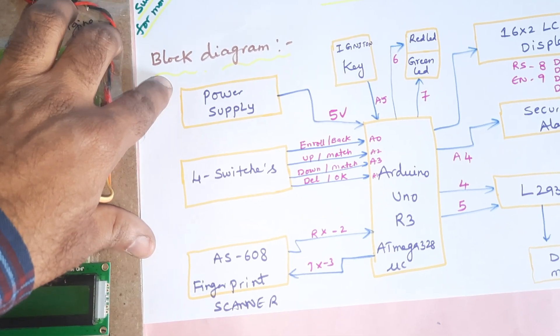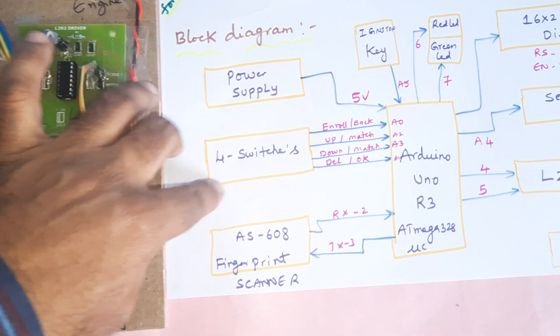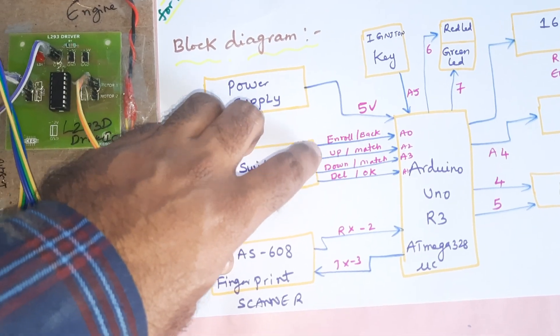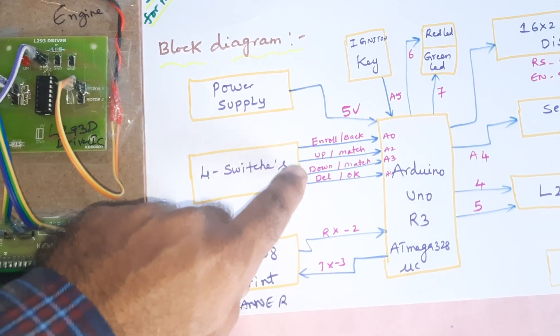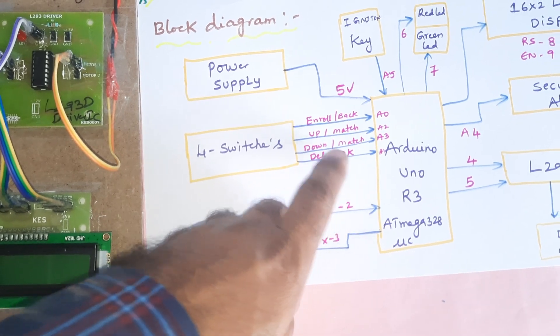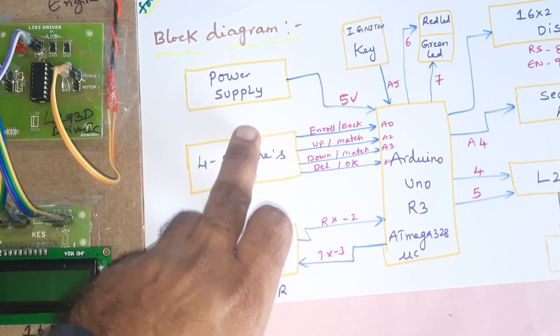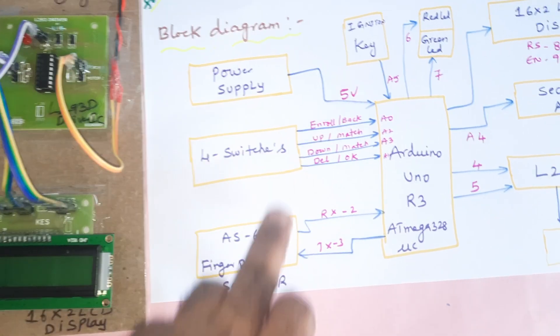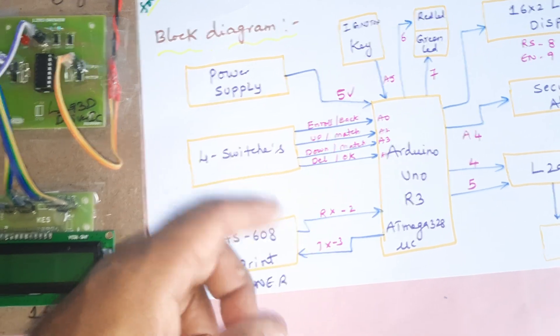We are giving a 9-volt adapter converted to 5-volt pure DC output. There are four switch buttons: enroll, back, up, and down. If you want to enroll a finger, you need to place the finger and then press the OK or delete button to enroll it. If you want to store another finger, insert it on the fingerprint module and use the up/down switches for the ID number.